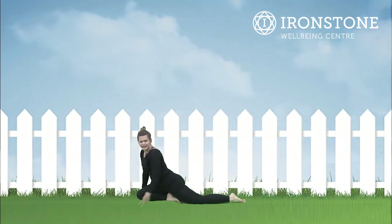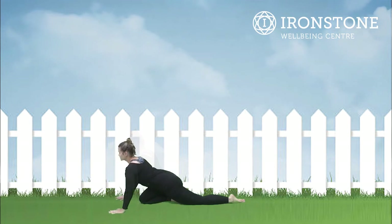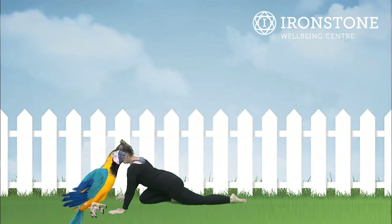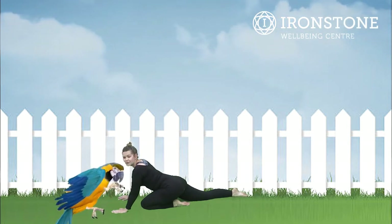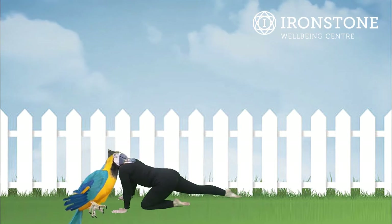After our lizard stretch we have parrot pose. For parrot pose, bringing our knee forwards — you've got a straight leg at the back — and you can keep on your hands if you want to, or you can come down onto your elbows, it's entirely up to you. And then we swap knees, taking one leg forward and the other leg back into parrot pose on the other leg. Well done.